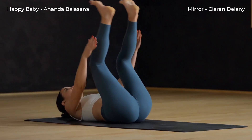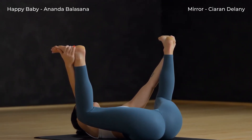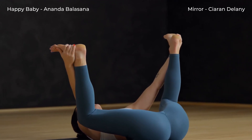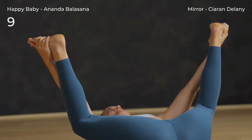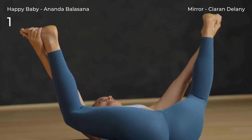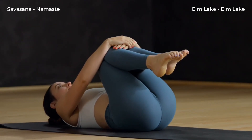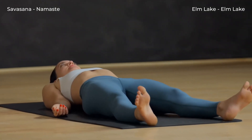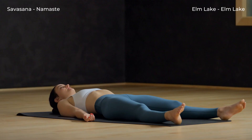Now bring the knees up toward your chest and then take them wide for happy baby. Hands to outer feet or legs. Gently pull down with the hands. Flatten your whole back onto the mat, flatten your shoulders against the mat. Release the pose. Slowly pull your knees up into your chest. Take one last inhale, relax into Shavasana. Feel free to stay here in Shavasana for as long as you'd like. Thank you for sharing your practice with us.